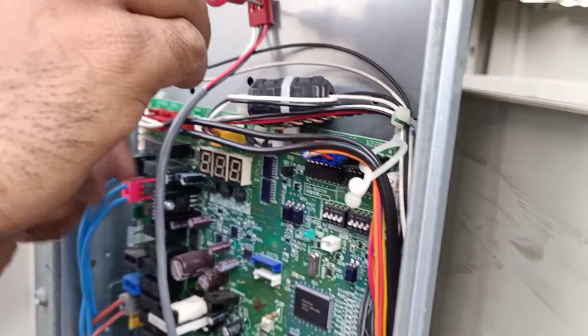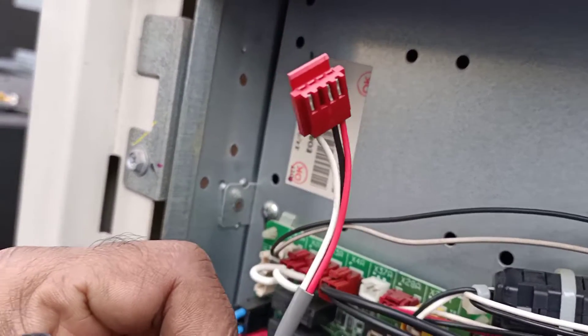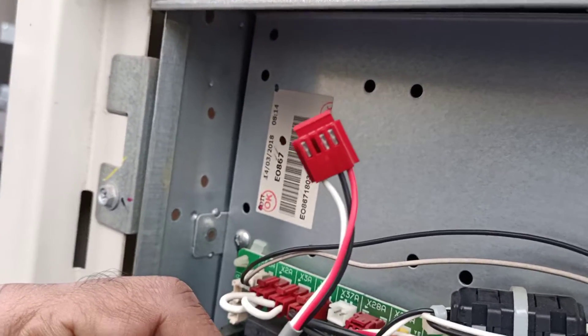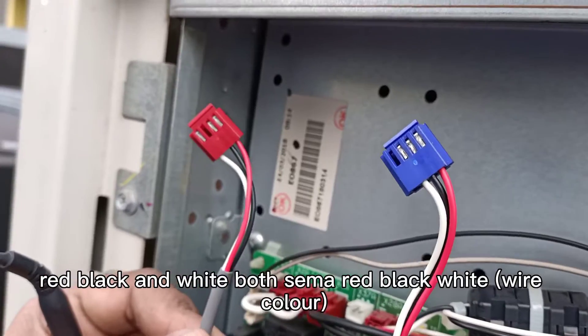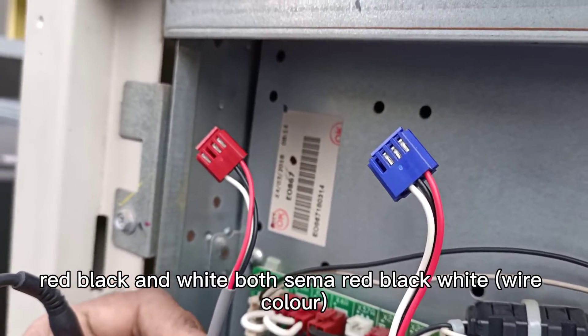Okay, I'll show the wires. Red, black, and white — both sensors are the same. Red, black, white.